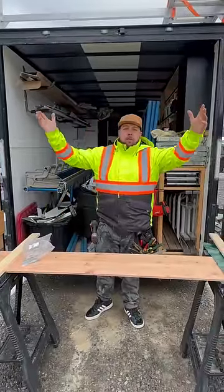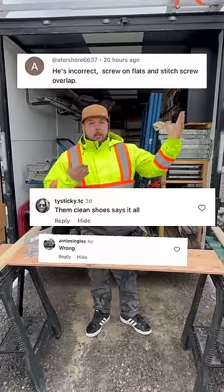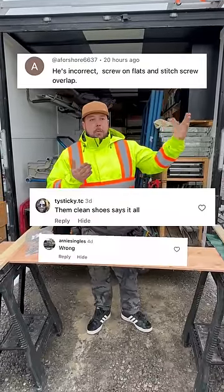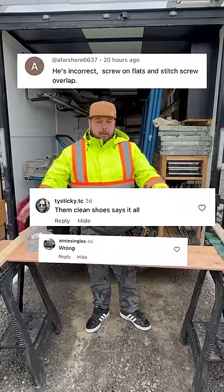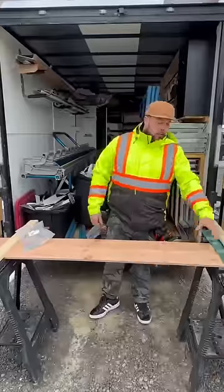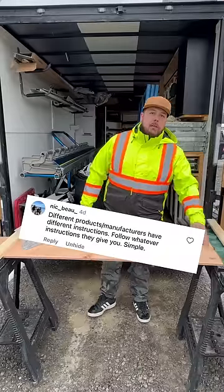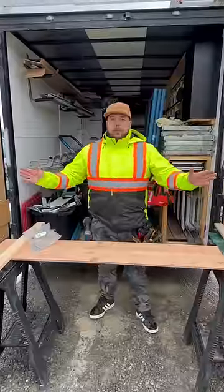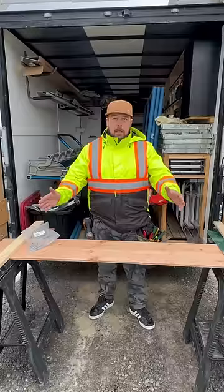Check it out boys — some of these lads are about as bright as a basement. They probably think you got to preheat the microwave to toast a bagel. Posted a little video about how our manufacturer says we recommend that you screw on the rib. People are saying that looks like a one-inch screw, that looks like an inch-and-a-quarter screw.